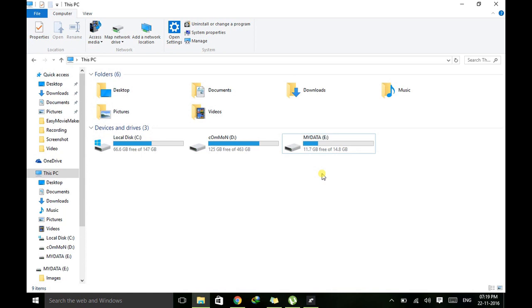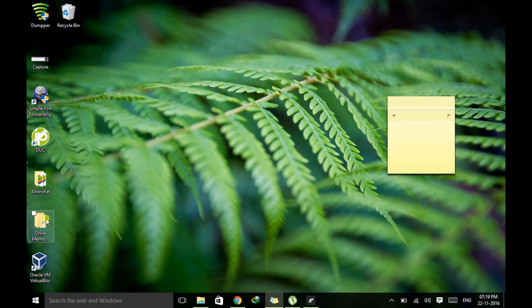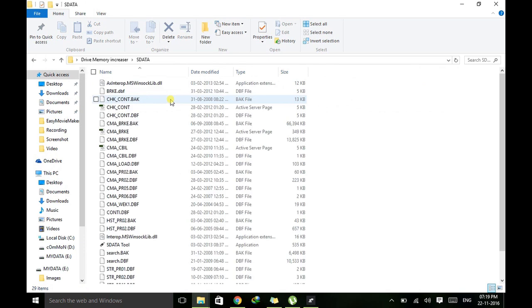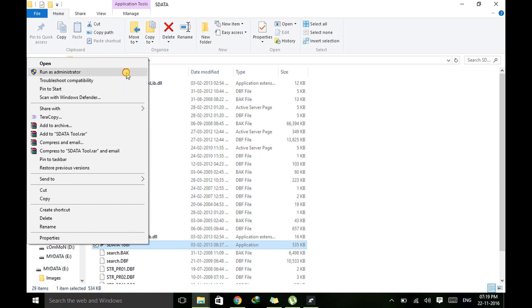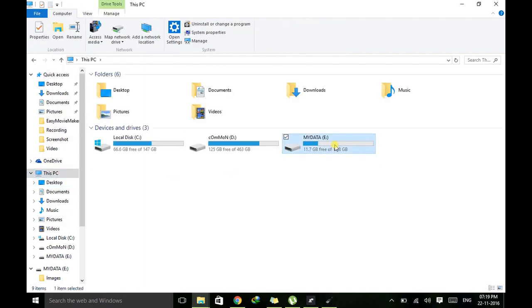I will demonstrate how this works. It can be done using a software. Here I have a software called S Data. Go inside it, right-click on it, and run it as administrator — this is an important part, you must run it as administrator. Then just select the drive.